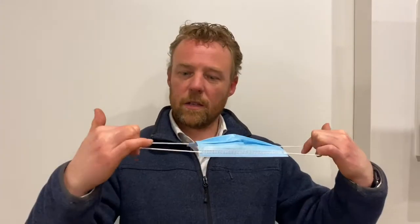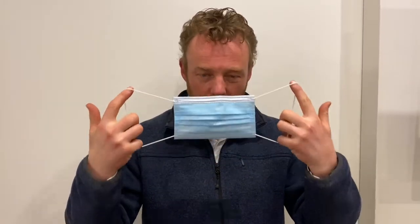I learnt this one from Norman Swan on the ABC. Take the mask by the strings on the side — don't touch the mask itself. Place it over the nose, under the chin, and around the ears. To remove it, do just the same.